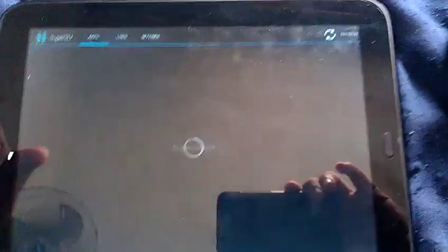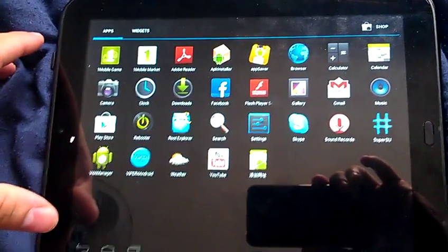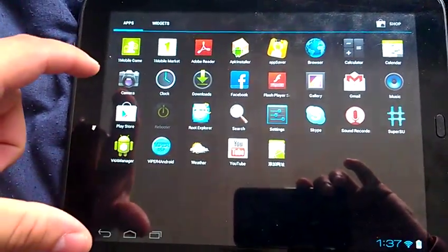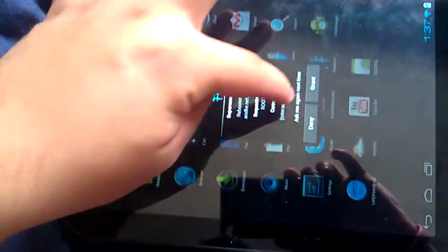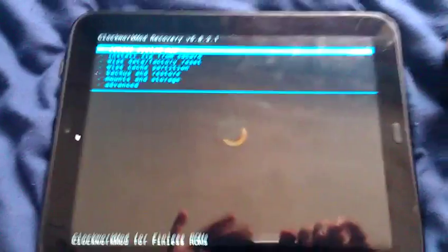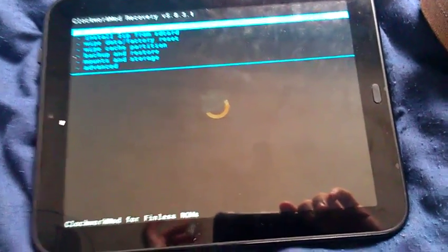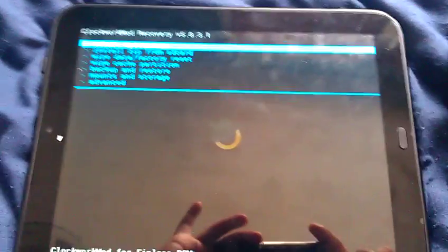Everything seems to be working. Let me check root — yeah, root is working also! Thanks guys, keep following SlatedDroid for any updates I can make to these ROMs or any other ROM I make. Thank you for watching.